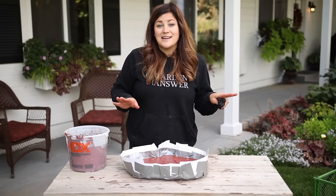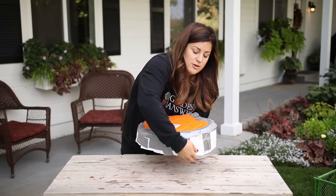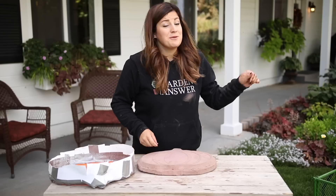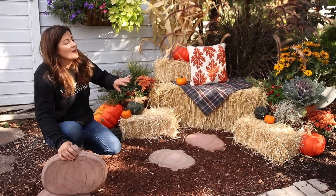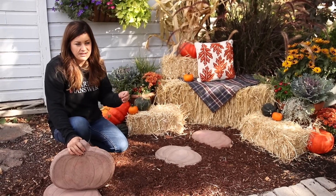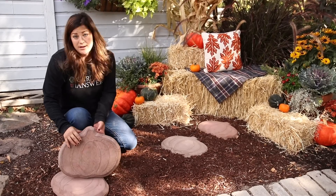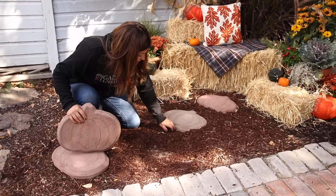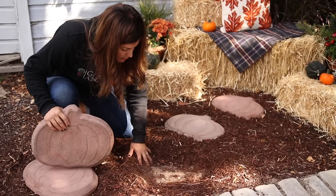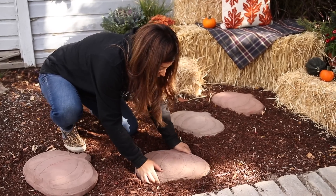So let me grab one that I already have done and dried and take it out of the form. Here's the finished one and these are really easy to get out — I just put a hand on the bottom and they usually just pop right out, just like that. And I just love it. So now I'm going to go place a few that I already have done in the spot where I want them to be. Since they are kind of thick, you can see where my form started and I didn't really want that to show — I just want the pumpkin part to show. So I just kind of scoot the mulch out of the way and then nest it down in here to where it feels nice and secure.